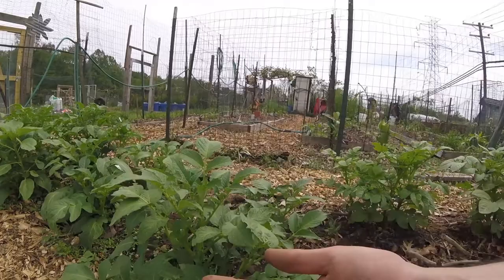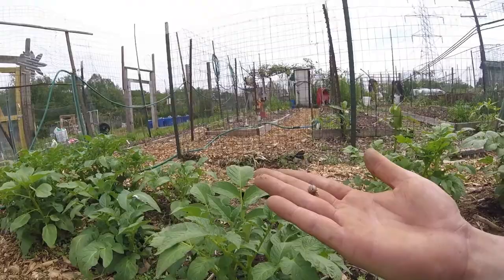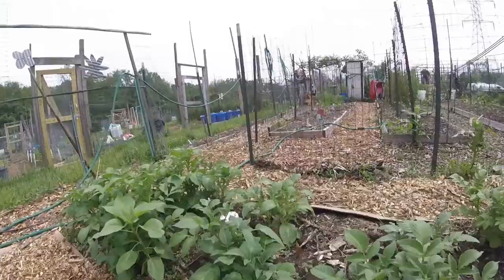This is the guy right here — doesn't look like much but it sure is a pest. When you find one on the plant like this you want to check underneath the leaves because the eggs are usually under there. They look orange so you can't mistake them. Typically where you find one bug you will find more.